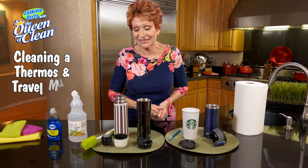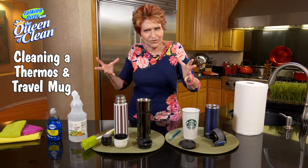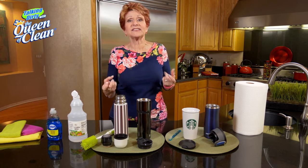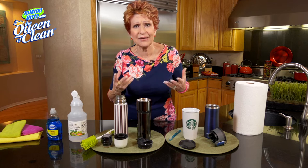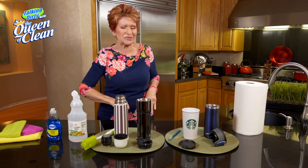Today I want to talk to you about travel mugs. I had quite an experience with a travel mug one time. I took a drink out of it, and there was more in it than just coffee. I'm like, what is in there? So I took it home and started to take it apart, and oh my gosh, I didn't realize all those pieces came out. I won't even bother telling you what all was in there, but use your imagination — it was nasty.